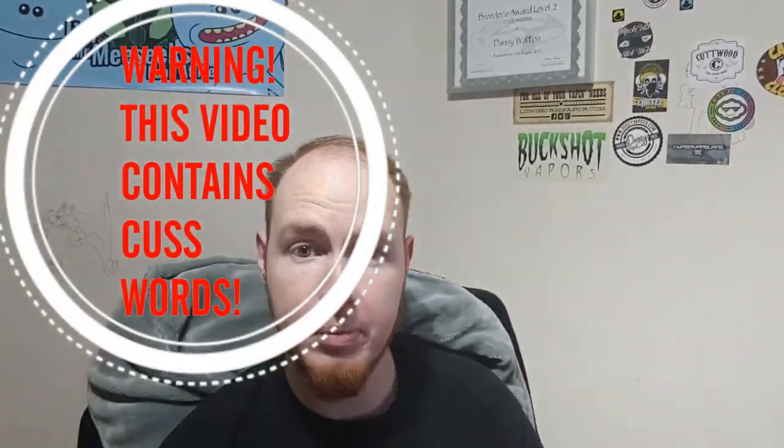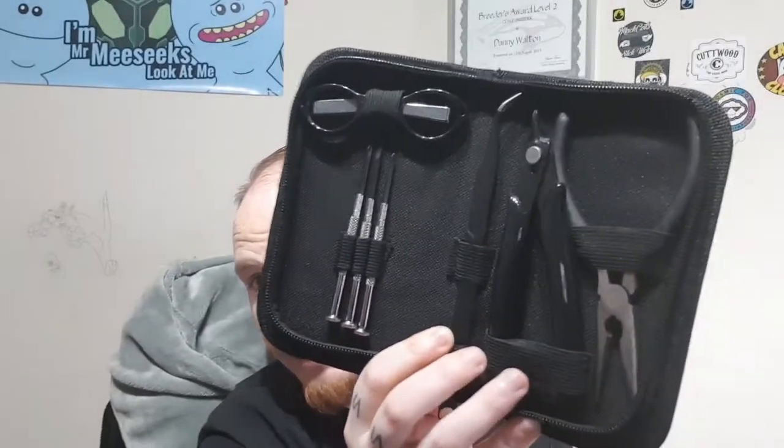What's going on people, welcome back to the channel. In this video, as I said before the intro, today I'm going to be showing you this little coiling kit. I picked this up from my local vape shop and I paid, I think it was £13.50. But I have seen this online for between eight and fifteen pounds. Greyhaze have it now for eight pounds fifty, if I remember rightly.